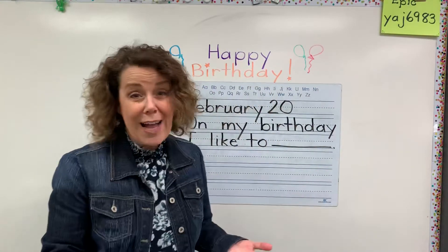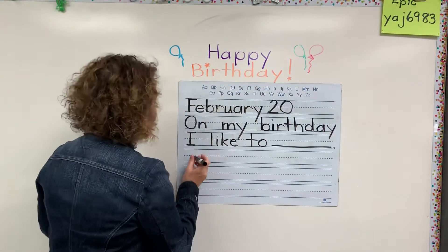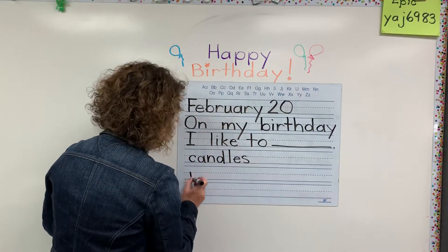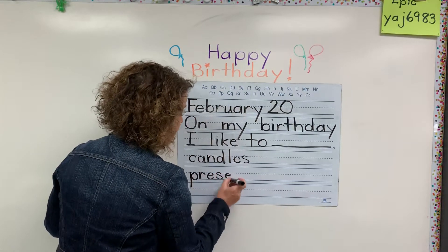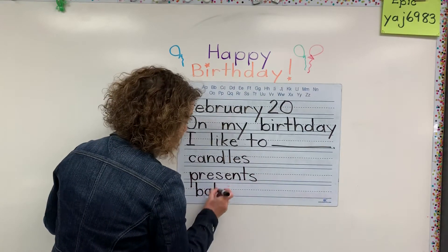What do you love to do on your birthday? Now you could also write some extra words at the bottom — words like candles, presents, maybe balloons. Sometimes there's balloons for birthdays.